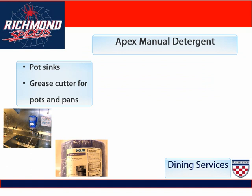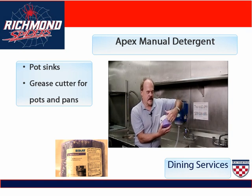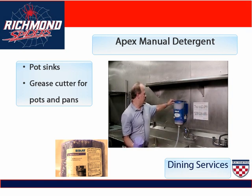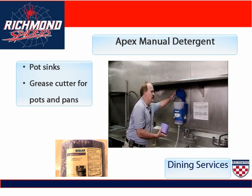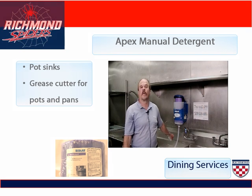Apex manual detergent is used for a pot sink. Notice that it is a purple colored capsule. You merely just tear off the wrapper. Over here at the three compartment sink, you have the manual detergent dispenser, which is also color-coded purple. You just lift the lid, place the capsule inside, press the button one time, and then fill the sink up with water.